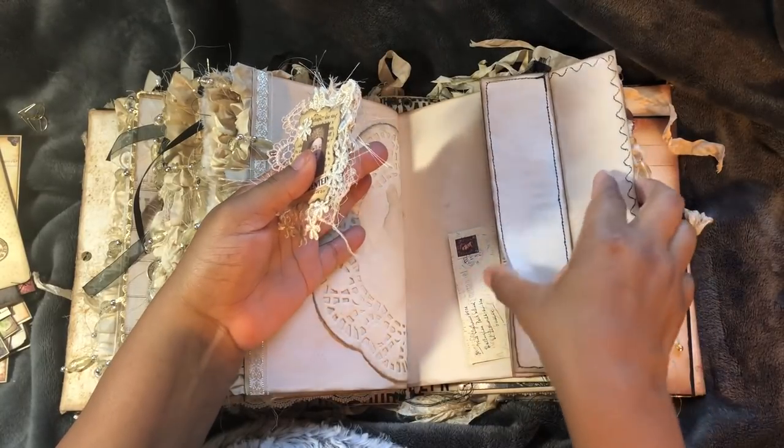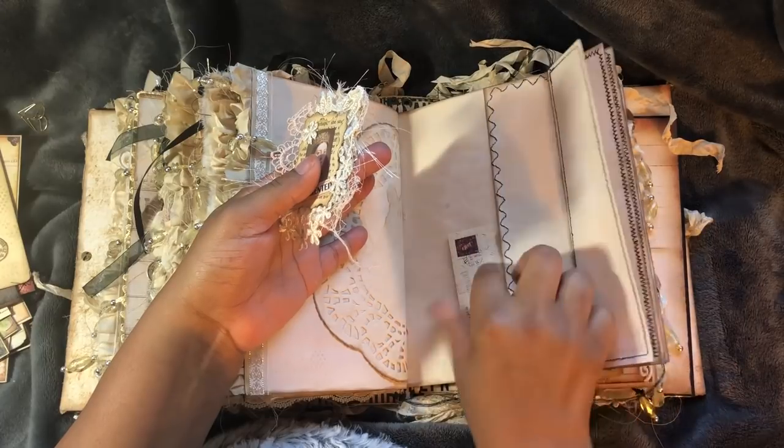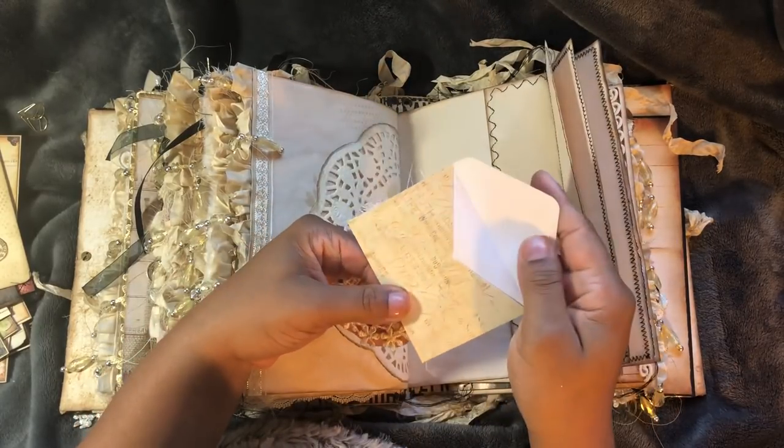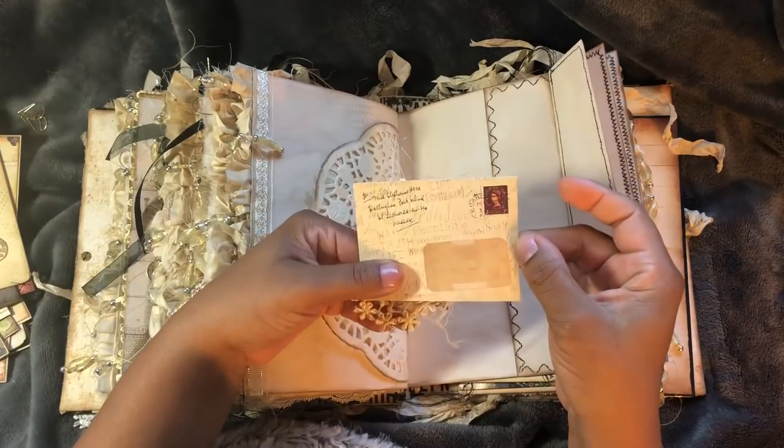This page is open and there's a pocket. And I also got this from Donna Jameson as well. Cute little envelopes.